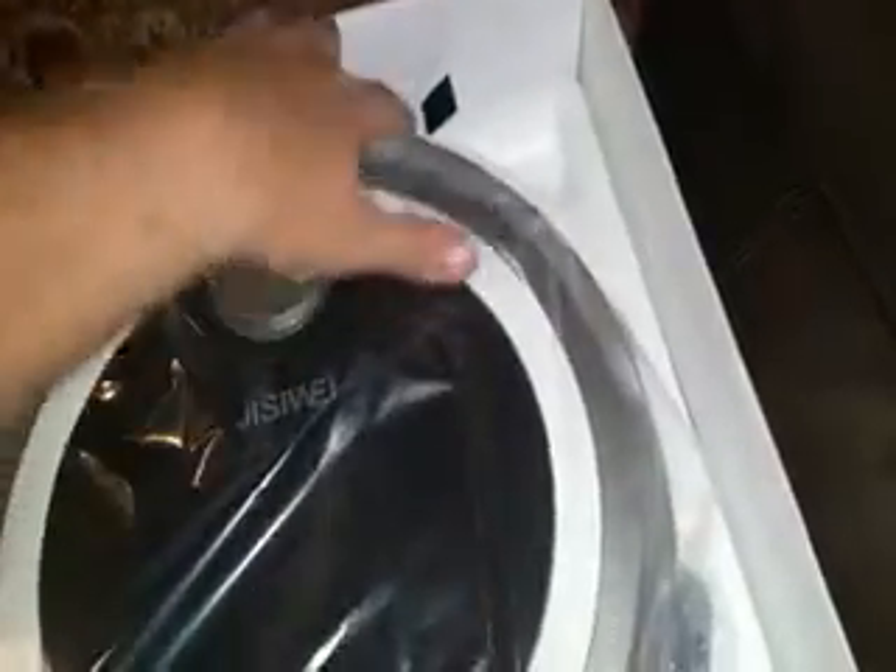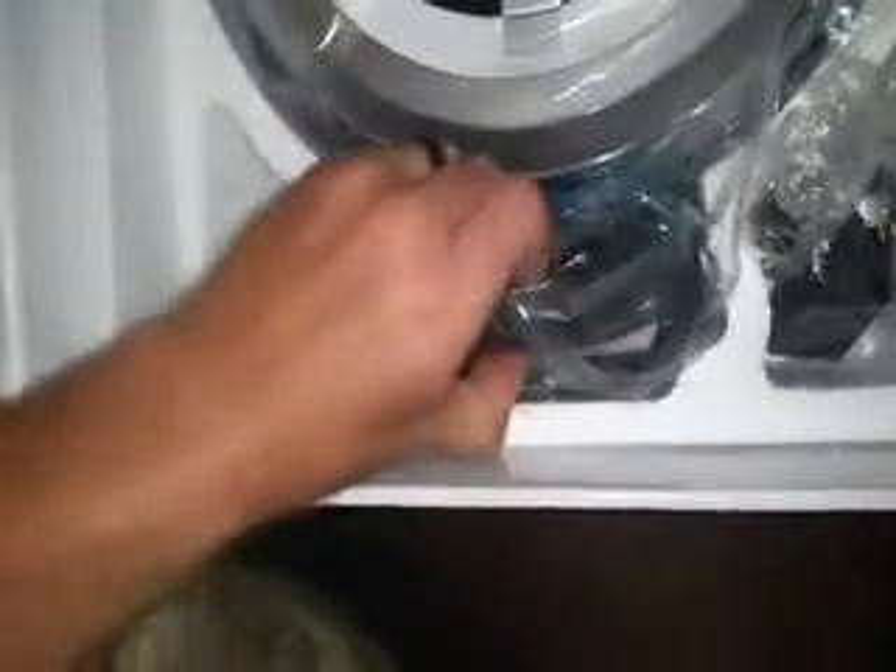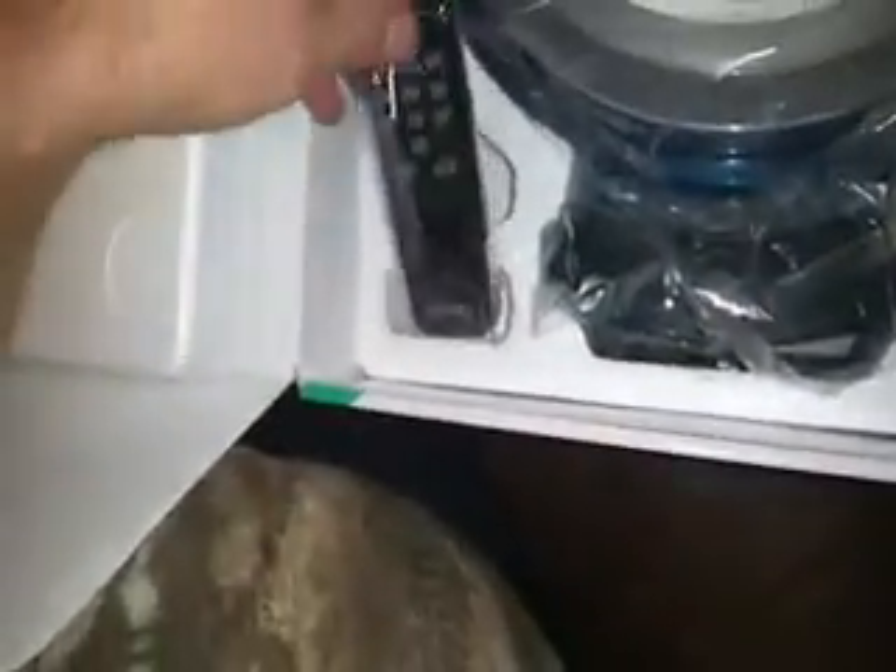Alright, so we opened the box — here we have the unit. Looks like it comes with a little brush, charger, charging port, and remote control. We're gonna go ahead and hook this up and show you it running around the house.